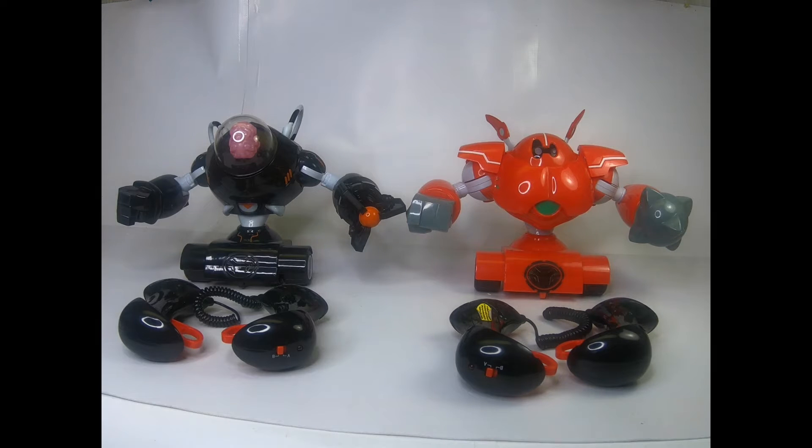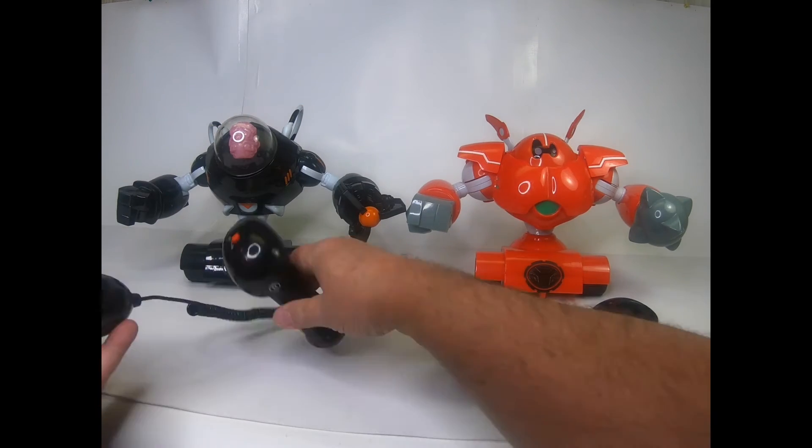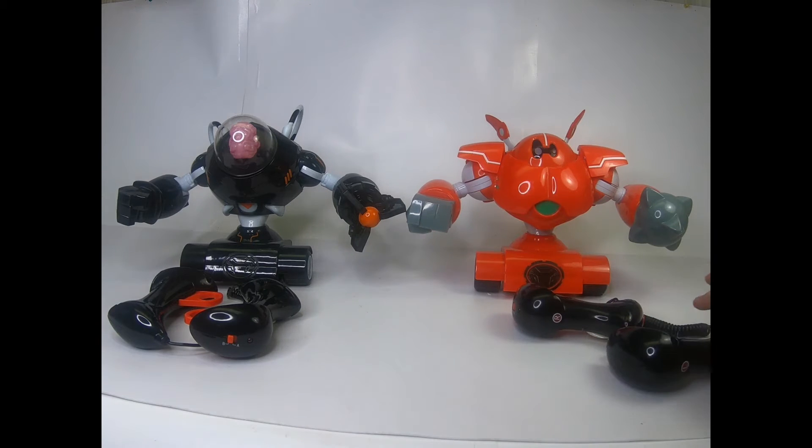They've been tested and they work. This video is to demo how they work and also share a couple of helpful notes we stumbled upon while testing. The controllers are color-coded to the robot — it does say so in the instructions, but if you don't read carefully you might miss it. The black robot has a black L and R on the controller, and the orange or red robot has red L's and R's. Each robot takes four AA batteries and each controller takes three AA batteries.